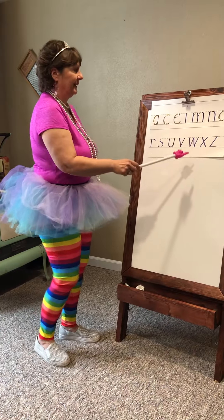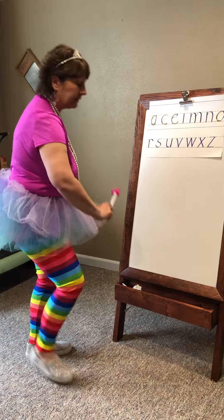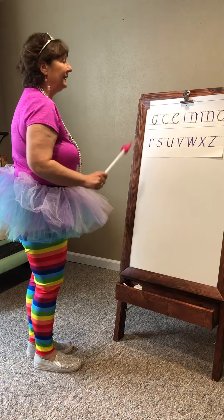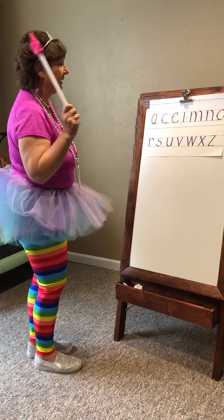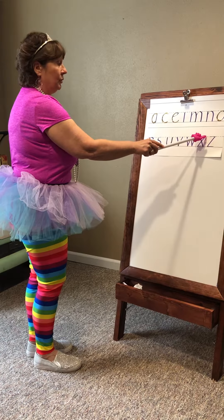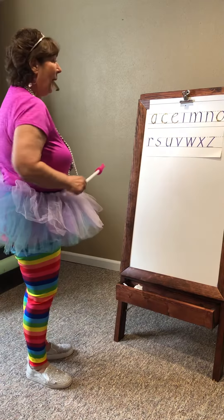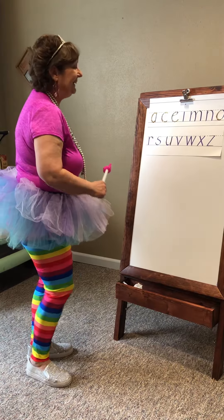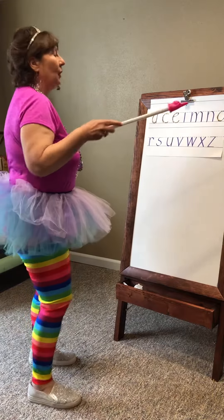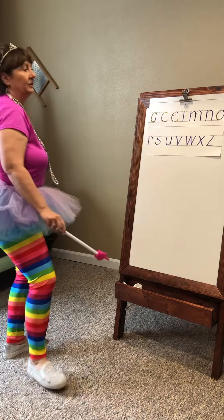The letter X starts at the tutu line, and you start going across this way first. Make sure you're going this way first. Next, pick up your wand because you are going to start another line at the tutu line and go to the foot line. Belt line or tutu line and down. Pick up the wand. Start over at the top and go down the other direction to the foot line.